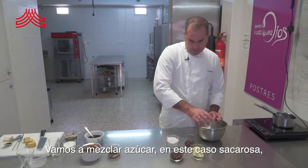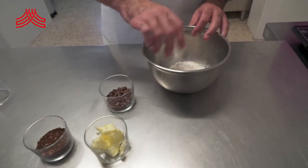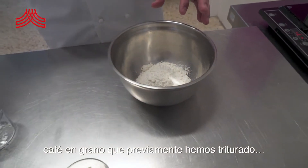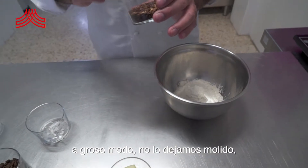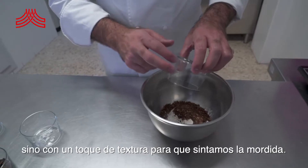Vamos a mezclar azúcar, en este caso sacarosa, harina, y café en grano que previamente hemos triturado a grosso modo. No lo dejamos café molido, molido, sino con un toque de textura para que sintamos la mordida.